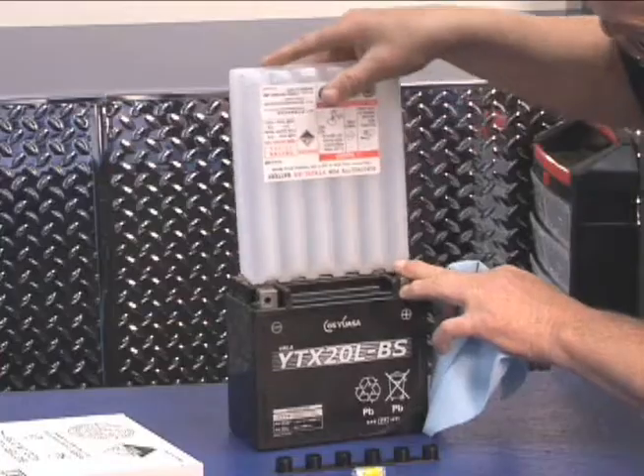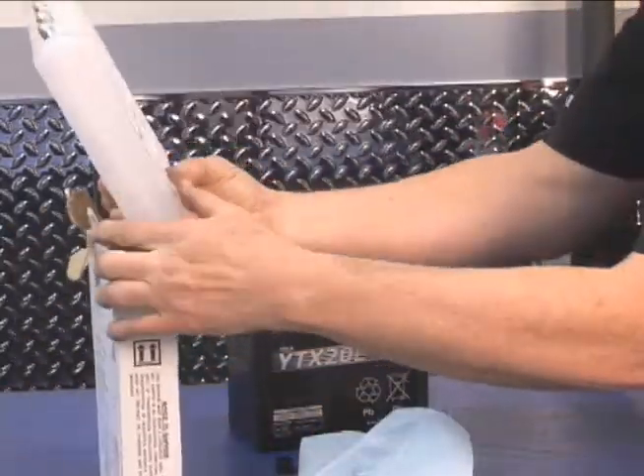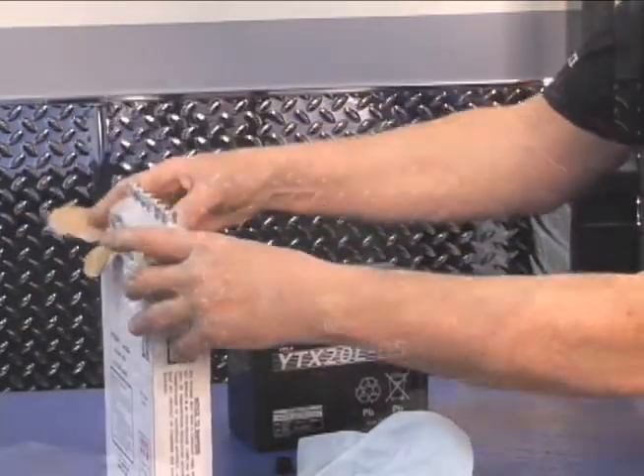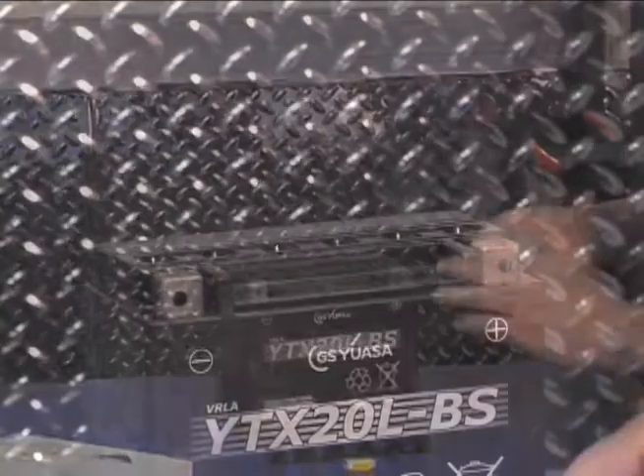When the container is empty, remove it and let the battery sit for 30 minutes to an hour. This allows the electrolyte to saturate the plates and the mats and purge all air pockets from between the plates.